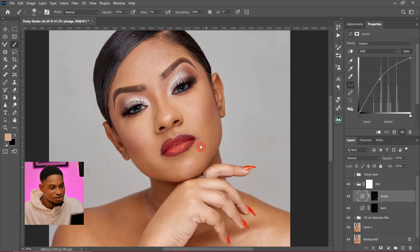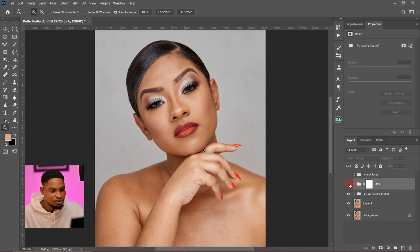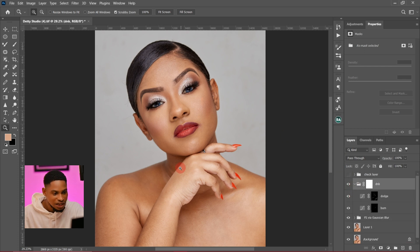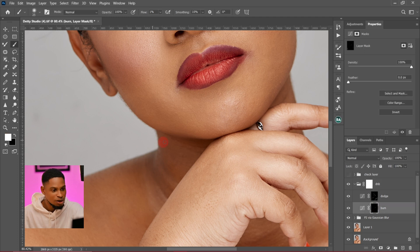Okay, now let's see the before and after of what we just did. This is the before and this is the after — you can see how smooth this image is looking. Now I'm going to come here, and looking at this place, I feel it's looking too bright, so I'll come to my burn layer, pick my normal brush tool, and just burn this part right here.